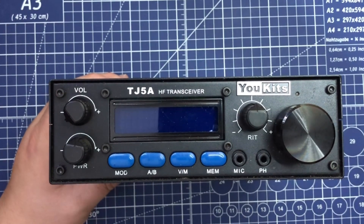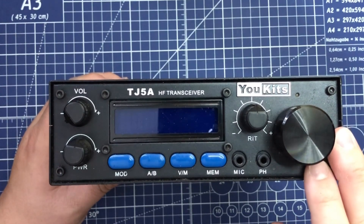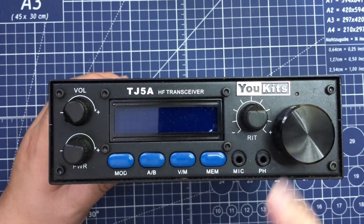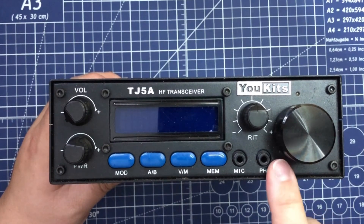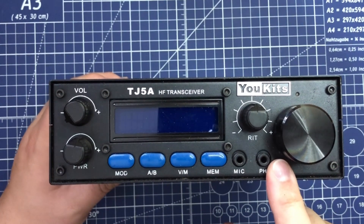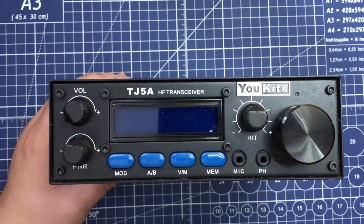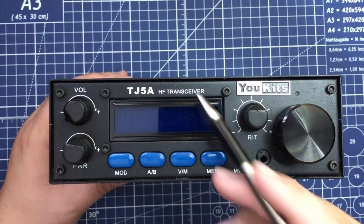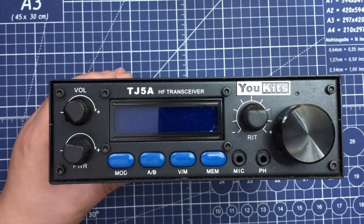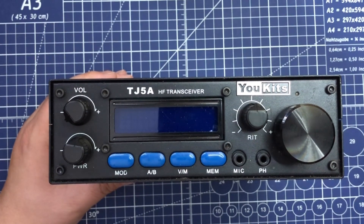Like I said, there's very little documentation on them. There's a U-Kits group on Facebook that's not active, and only a small handful of channels on YouTube that have them and they're not very active. So let's talk about this radio for a moment. This is a TJ-5A from a company called U-Kits. They're based out of Canada — actually made by a Chinese-Canadian man, but I don't have his name at the moment, so I apologize.